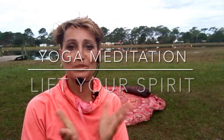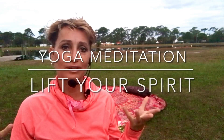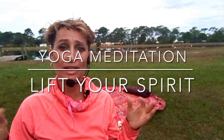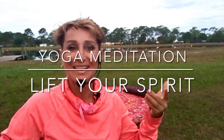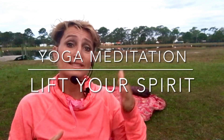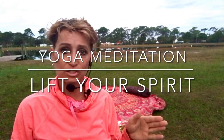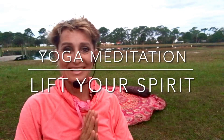Morning YouTube, Facebook. Welcome to Yoga Meditation. This is how to lift your spirit. A lot of us have questions about how to become more spiritual. This is the class that's going to help you tune into that. If you want to skip ahead to just the guided meditation, we have 30 minutes of stretching and then 15 minutes of yoga meditation.